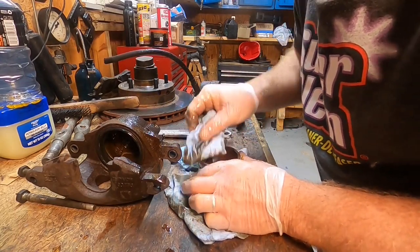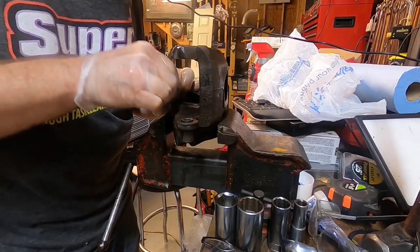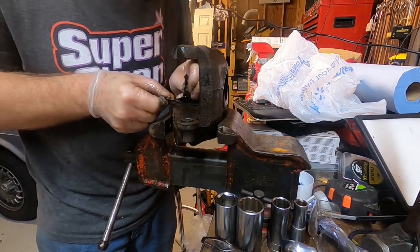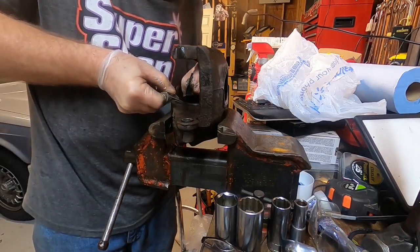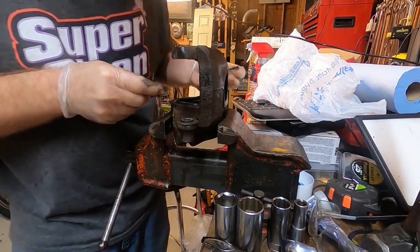I'm going to cut this rubber and just sort of get it out of my way so I can see what I'm dealing with here. If you can't see what you're dealing with, you know what are you doing?